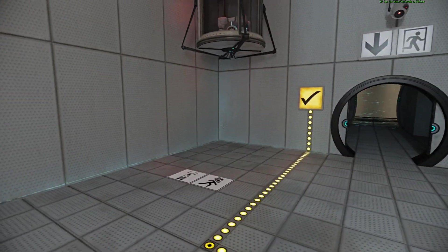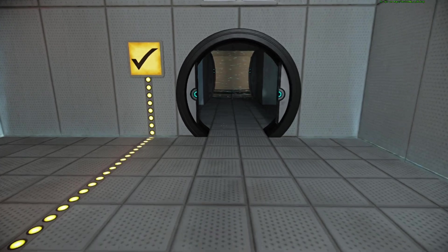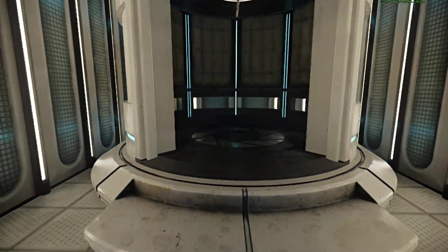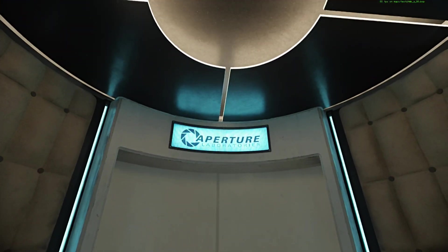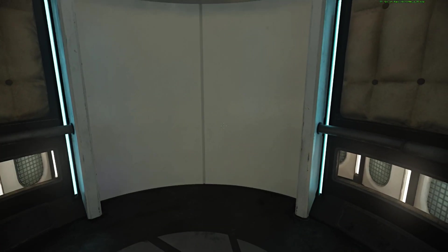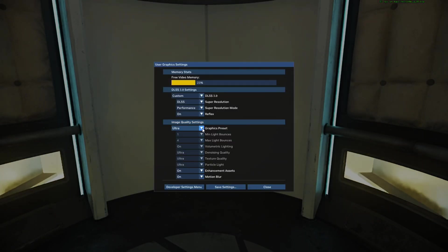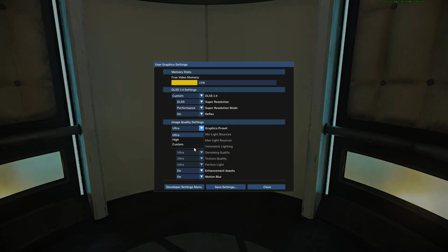Excellent. Please proceed into the chamber lock after completing each test. First, however, note the incandescent particle field across the exit. This Aperture Science Material Emancipation Grill will vaporize any unauthorized equipment that passes through it. For instance,